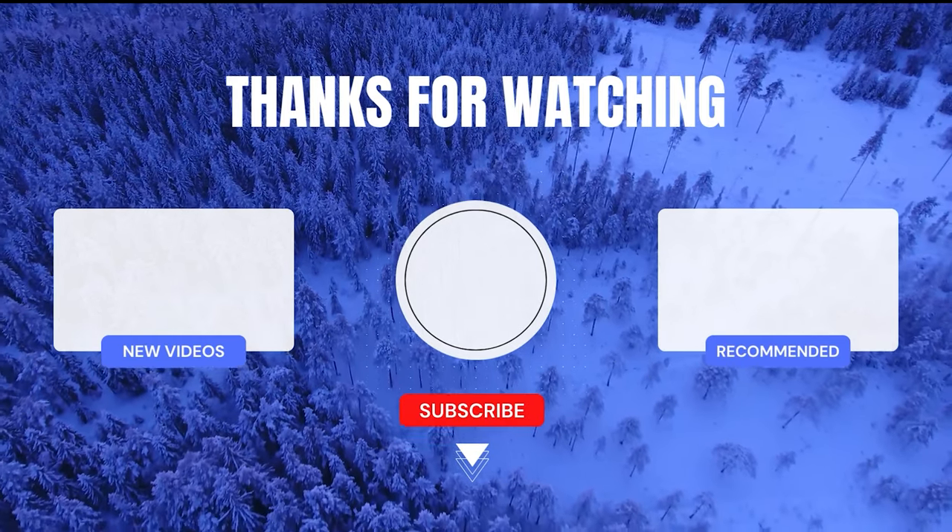Remember to subscribe, like, and comment, and I will see you in the next one. Thanks for watching.